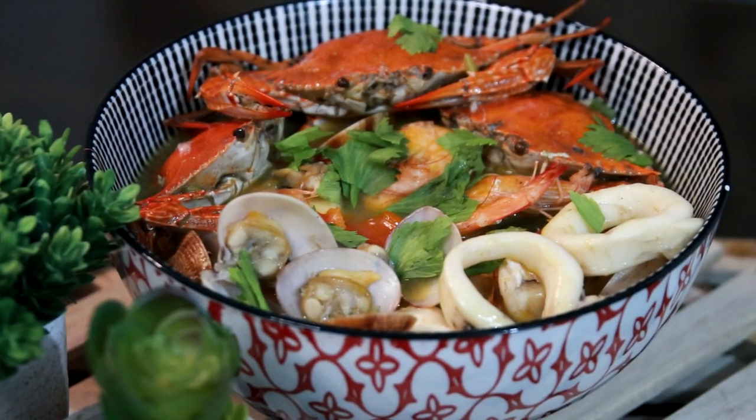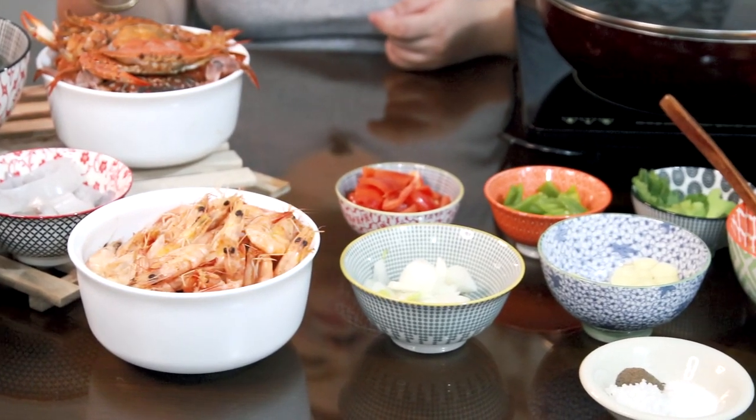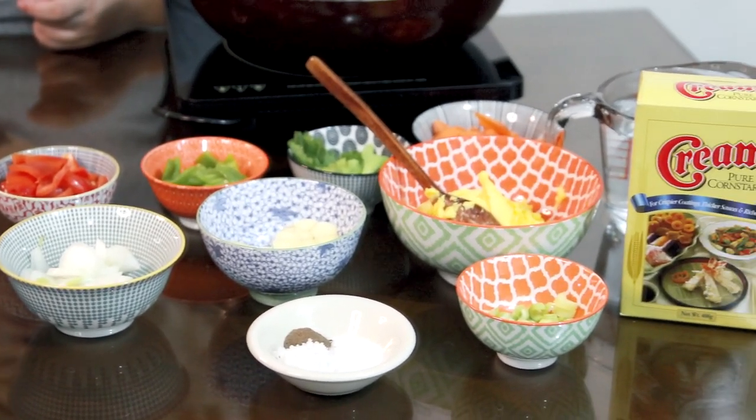I'm so excited because I'll be cooking one of my favorite dishes that Papa used to make. Shout out to Papa!